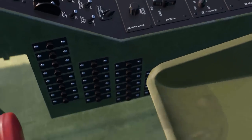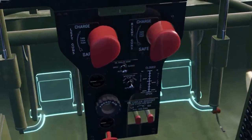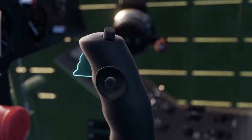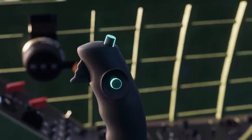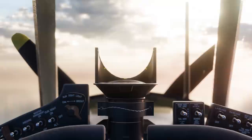The rudder pedals, equipped with main wheel brakes, were positioned below the main panel and on either side of the central console. Directly in front of the pilot's seat was the control stick, which included a gun trigger switch, a bomb or drop tank release button, and a rocket launch thumb button. In front of the pilot was a simple Mark 8 reflector gun sight.